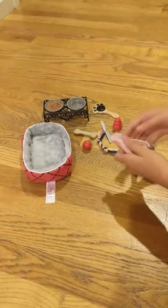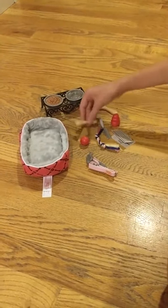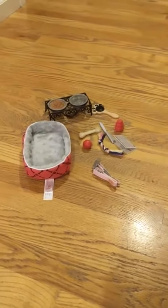I got all the items out of the package: the little collar and leash, the dog bed, the food, and here are some toys, some brushes, and a newspaper. Let me show you them individually.